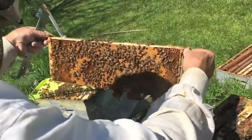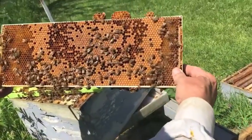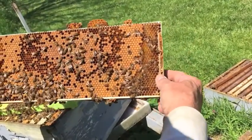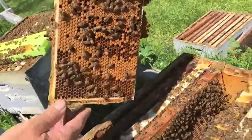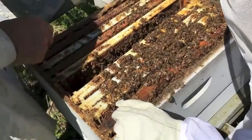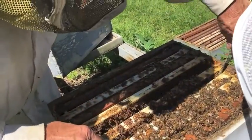I don't see her on there. Oh, that's a nice brood though, and half a bunch of bees. So I'm guessing that she's going to be up in this box, which is not on this one, because we're seeing a lot of sealed brood now.